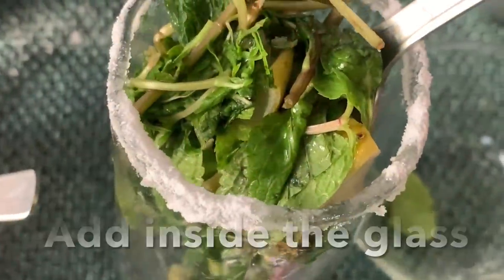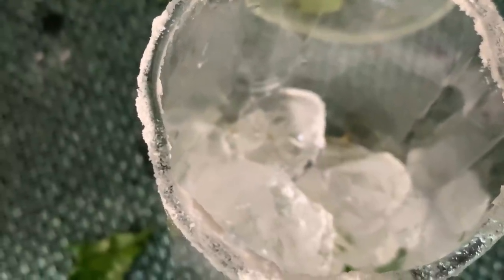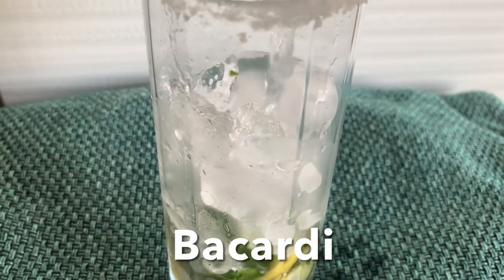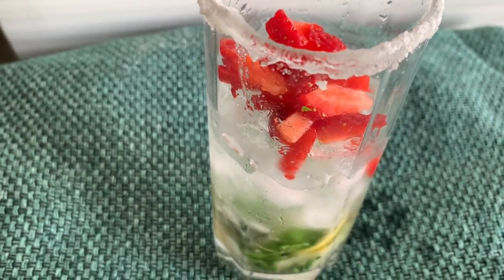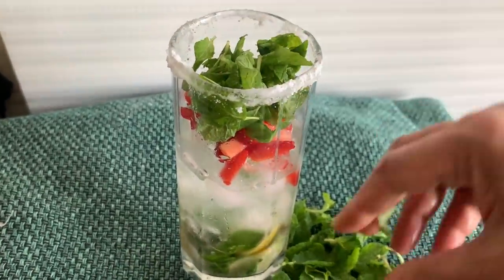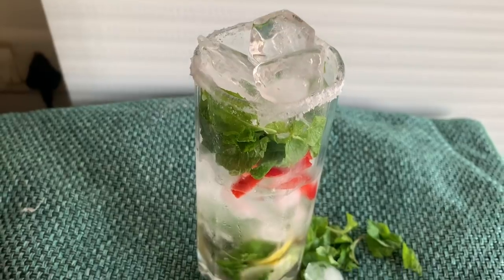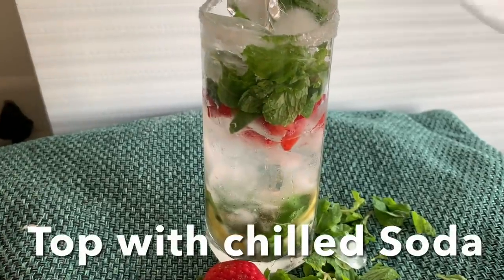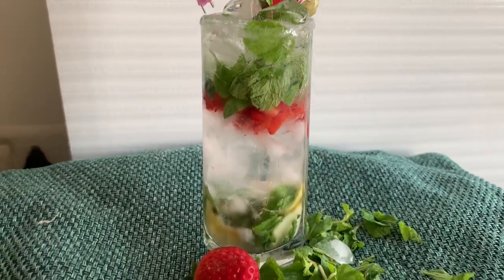Prep your glass: rub lemon and add salt or sugar around the rim. Add the muddled mint and lemon into a tall serving glass, then add as much ice as you like. On top of the muddled mint and lemon, add Bacardi and chopped strawberry, more mint leaves, more ice cubes. The last ingredient is chilled club soda — you don't need to measure, just add as much as you like.